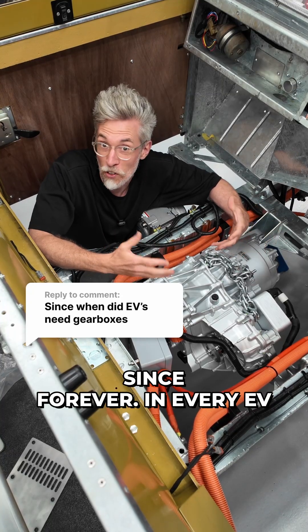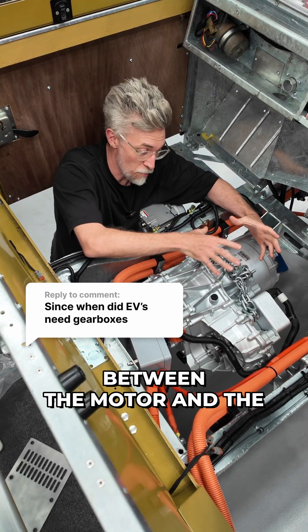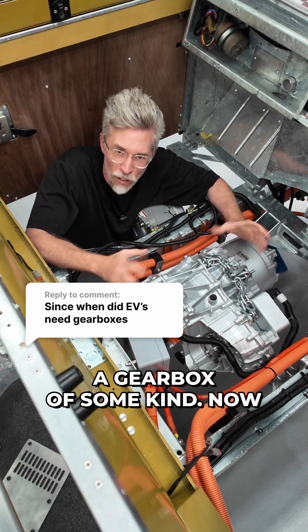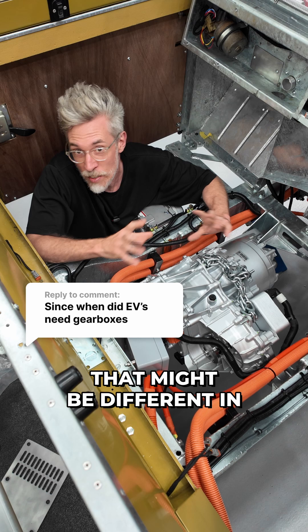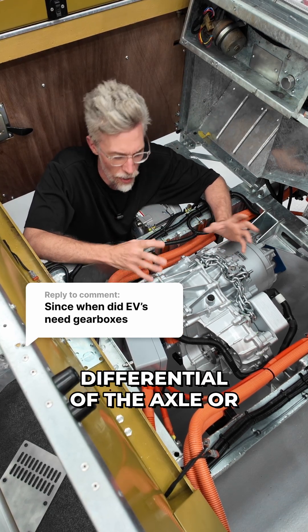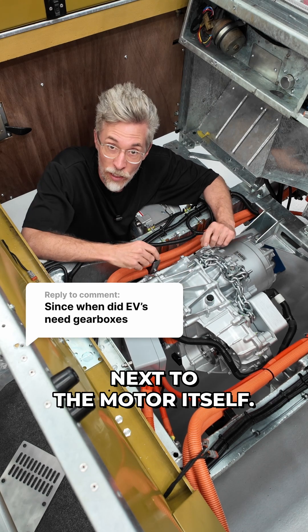EVs have had gearboxes since forever. In every EV, between the motor and the wheels, there will be a gearbox of some kind. That might differ between vehicles as to where it is — whether it's in the differential, the axle, or next to the motor itself.